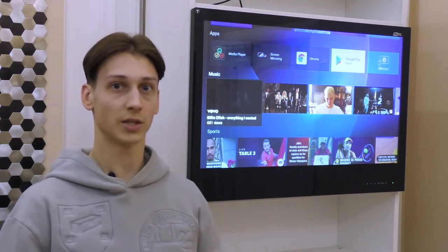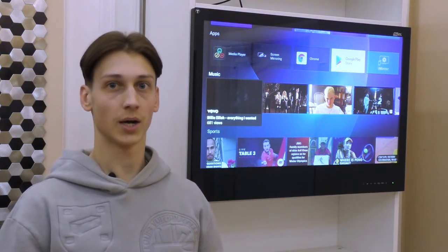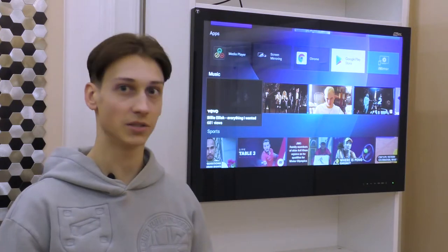This TV supports the Android operating system, meaning you are able to download any apps from Google Play directly onto the TV.